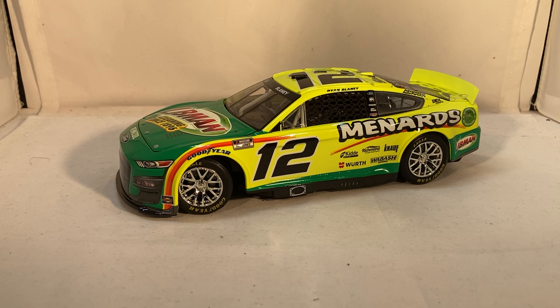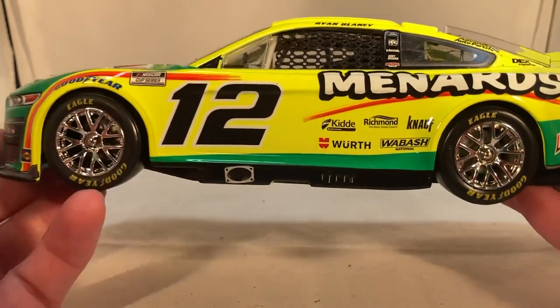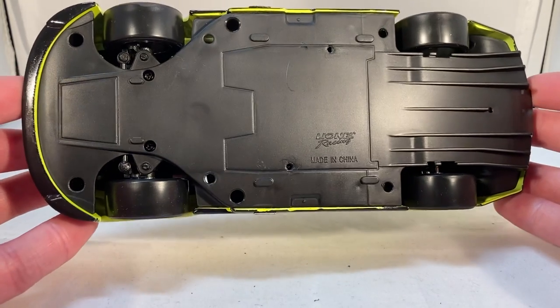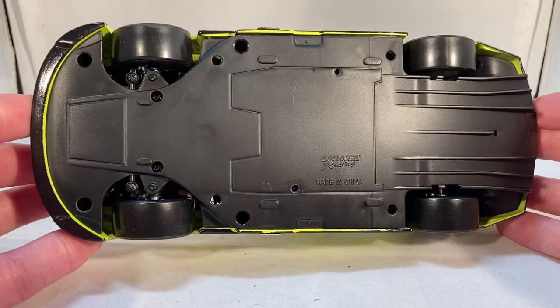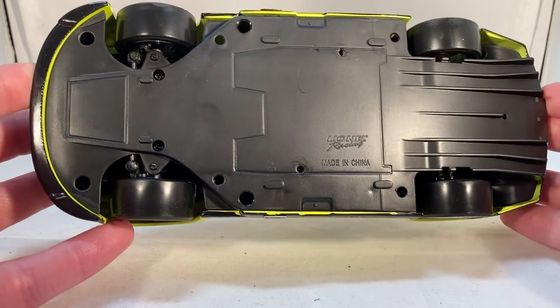We finally have a look at our Next Gen diecast. I will say, at least on the diecast itself, Lionel did a really good job of recreating the Next Gen cars. We're getting the same kind of boomer fans that were crying when they first cheapened up these diecasts, expecting to pay $70 for a Winner's Circle car. This is not a Winner's Circle diecast — it looks perfectly fine on a shelf. People complaining about the bottom being cheap and plain — that's how the bottom of the Next Gen actually looks. It's perfectly accurate.